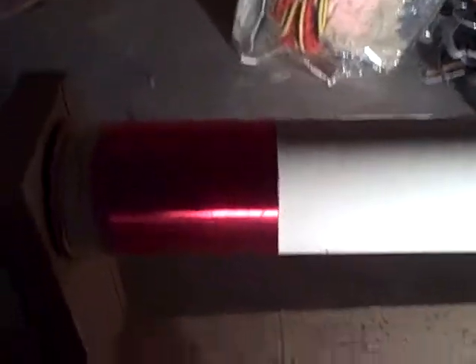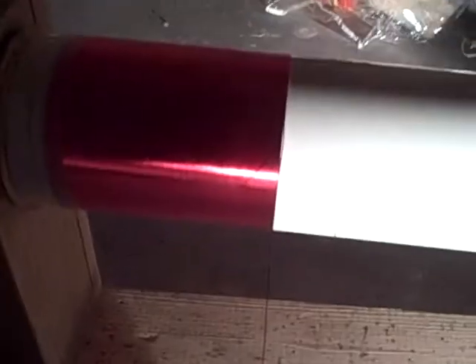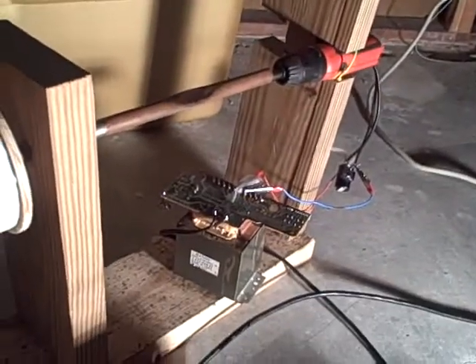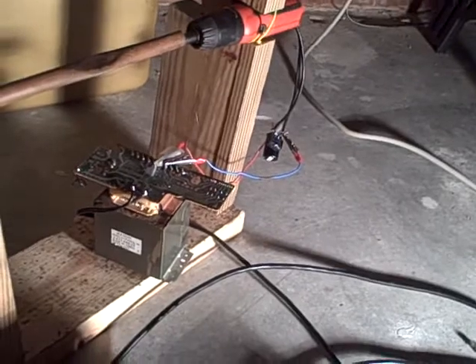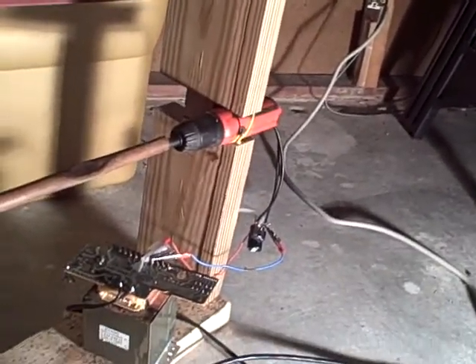Here I am winding my Tesla coil secondary with 24 gauge double build wire — double build insulation thickness. It's a 4 inch former. The transformer gives out 6 volts rectified and smoothed into the electric driver, which is held on with a cable lock kind of thing. In this box I have the spool of wire and a microwave transformer to keep it from moving.